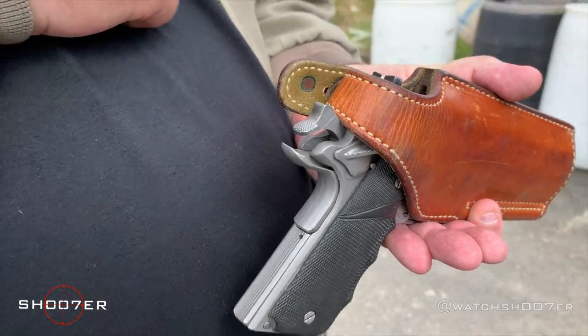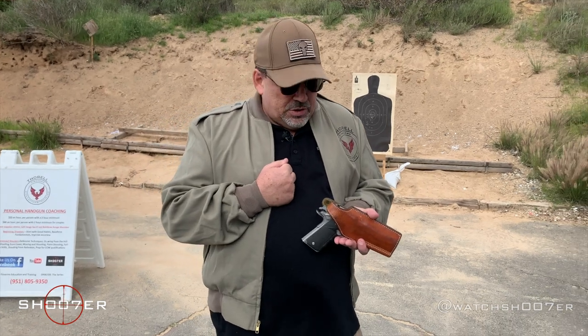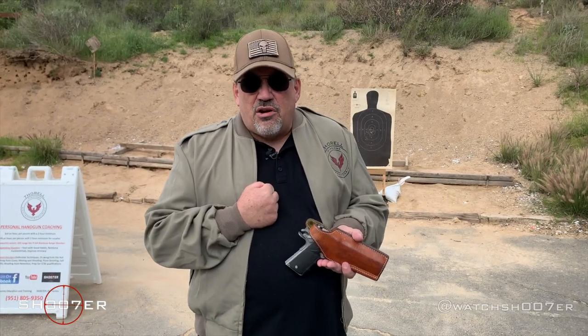Some people may disagree, but I'm trying to side with the safest way possible. You're going to see other people carry a 1911 different ways — I'm just trying to give you the safest way possible. So what we're going to do now is when we come back, you're going to see me run a few rounds through it. Stick around.